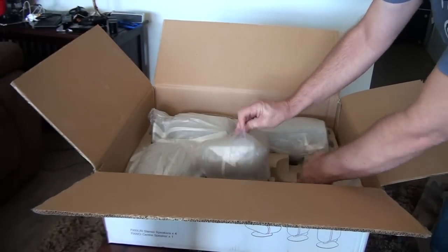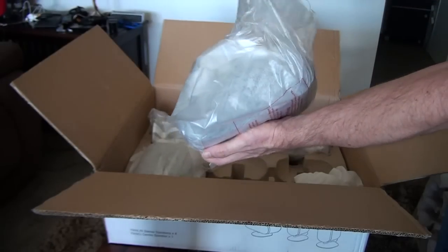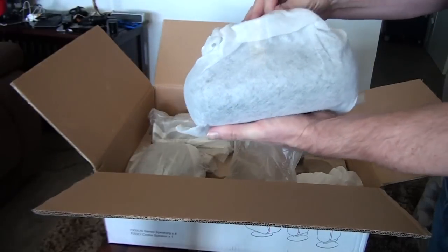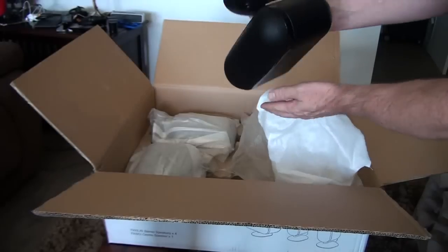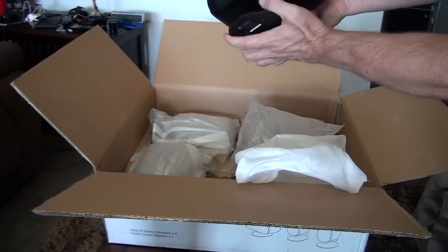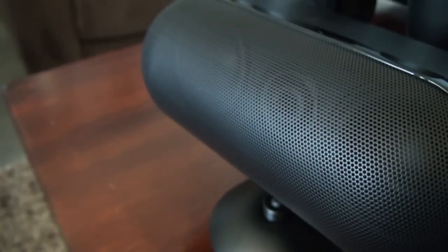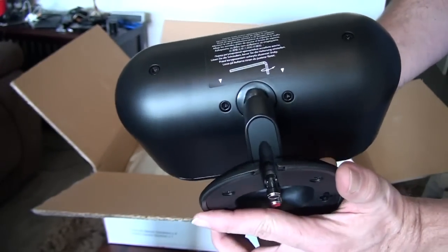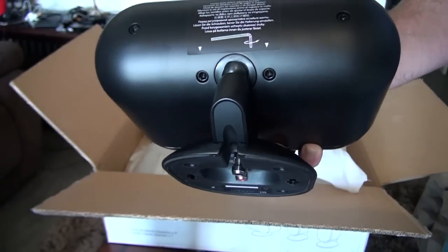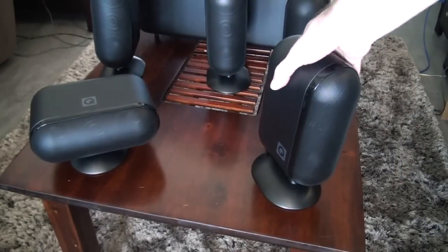Now unpacking the center speaker — as you'll see, it's horizontal, same design. Speaker terminals are underneath, same as the satellite speakers. Fronts and rears are the same design and same speakers. The center speaker has the same configuration of speakers as the satellites — two drivers and the tweeter in the middle. You can see the two holes for the allen key that tighten up the base to stop it from rotating and moving. The sticker on the back comes off so you don't have to worry about that. That gives you an idea of the size of the whole unit including the subwoofer and all the satellites.